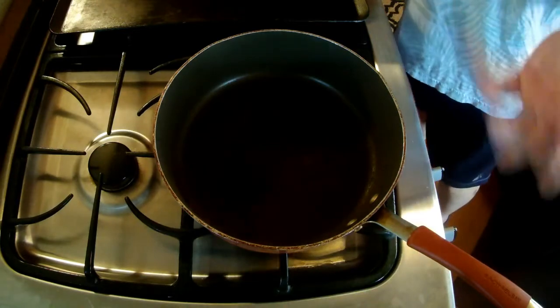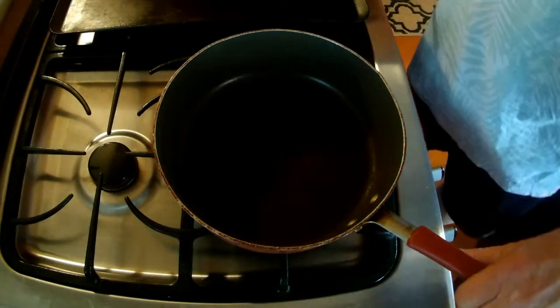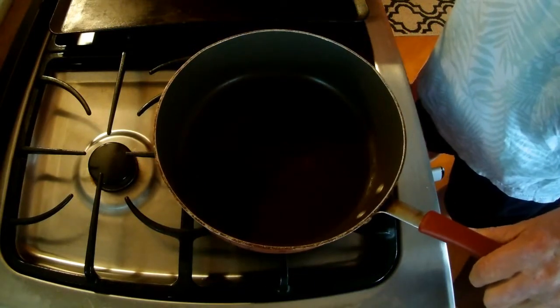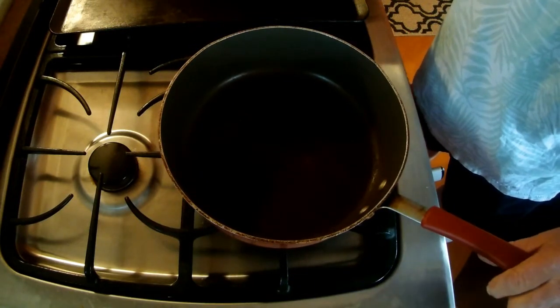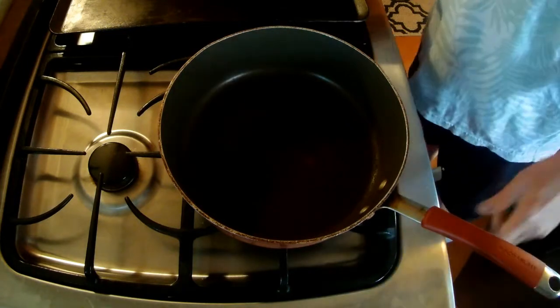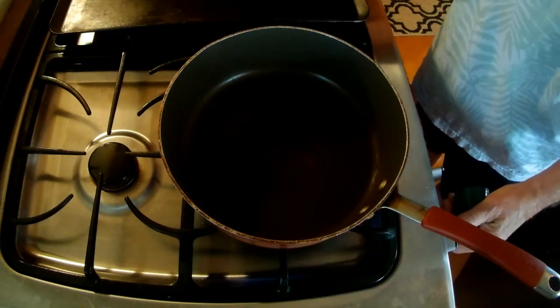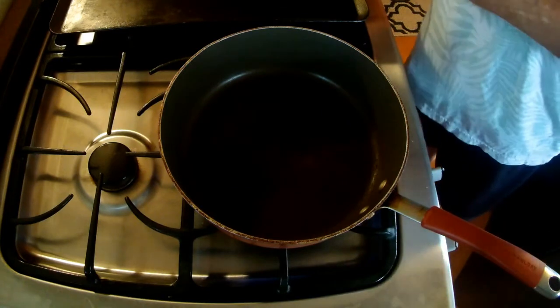So here we've got one of my favorite frying pans. It's pretty old, pretty beat up, pretty scarred up. It might be my favorite because it looks like me — I'm pretty old, pretty beat up, and pretty scarred up too. But it works great. I'm going to start off on high, because I'm one of those impatient kind of guys.